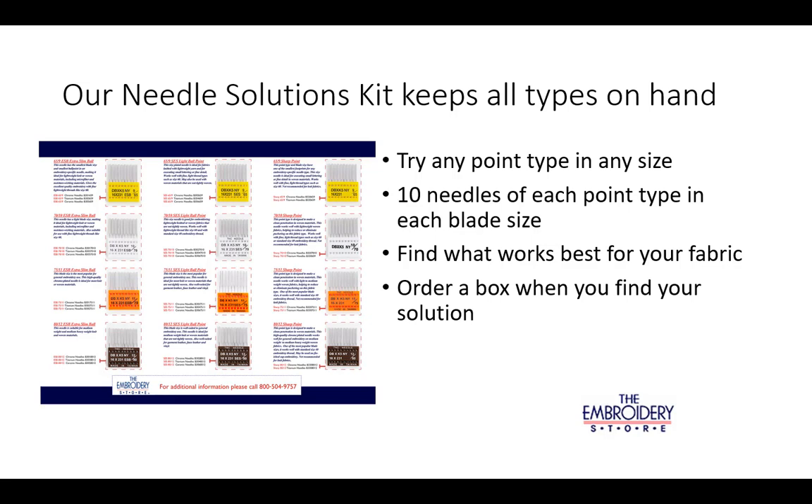Our needle solutions kit keeps all types of needles on hand so you can try any point type in any size. You'll have 10 needles with each point type and each blade size to find out what works best for your fabric. With the needle solutions kit, you'll always know which needle to order for any job type.